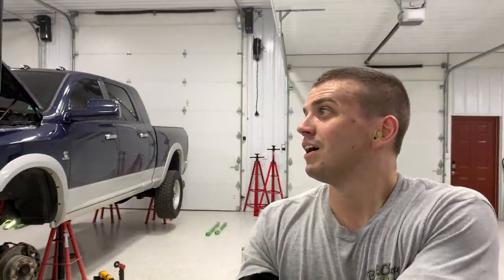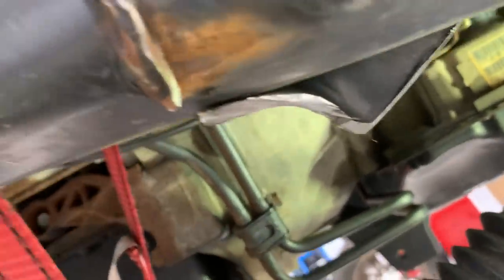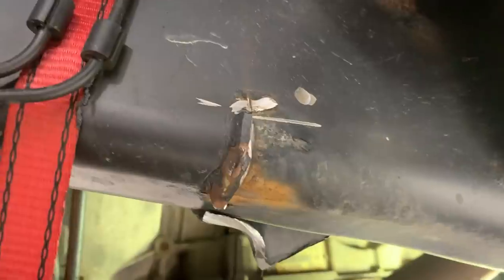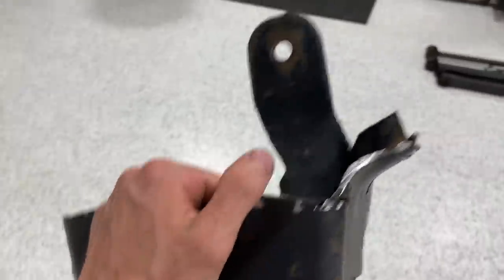When I tell you that is a workout — in a close-to-80-degree shop with all this gear on — beating that bracket off there is not something I'd want to do every day. That was not fun at all. She is finally off. It's tough because you want to keep cutting, but you don't want to cut through your frame. Right here was about perfect — a tiny bit overshot — so my plan is to grind the weld away on the inside as well.